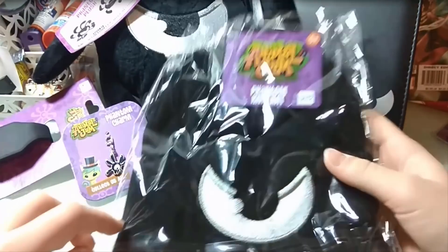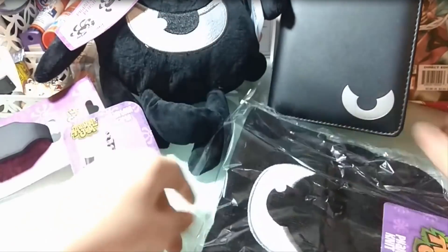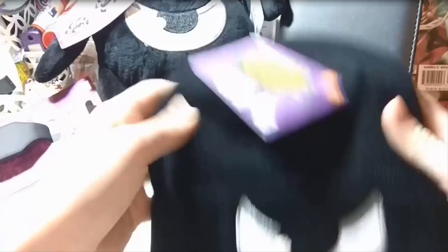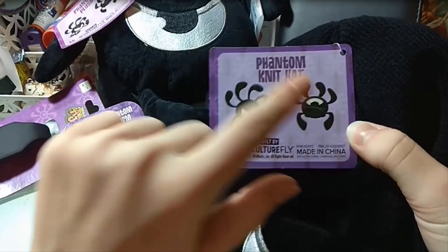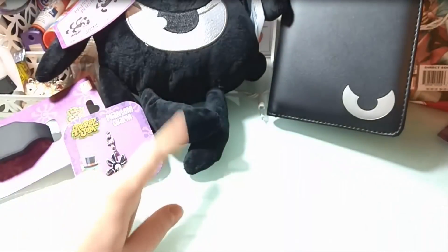Last but not least, we have the phantom beanie and I'm really hoping this fits me because I would love to wear this. It is very soft, just like the phantom plushie but with a different fabric. It says 'Phantom Knit Hat' and it has two awesome phantoms right over here. I'm gonna try this on right now — it fits perfectly! It's really stretchy. I'm not allowed to show my face yet; maybe at 20k I will do a face reveal.